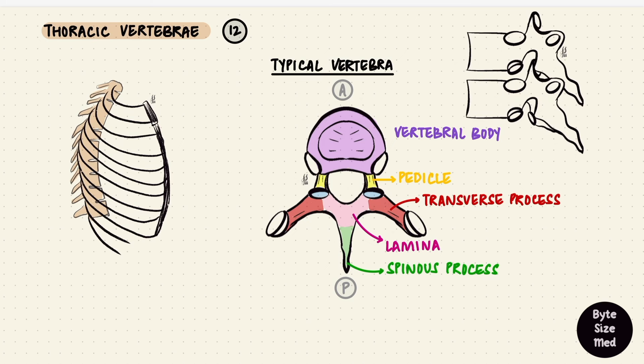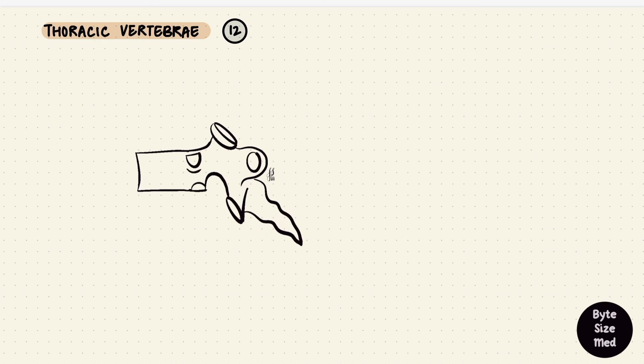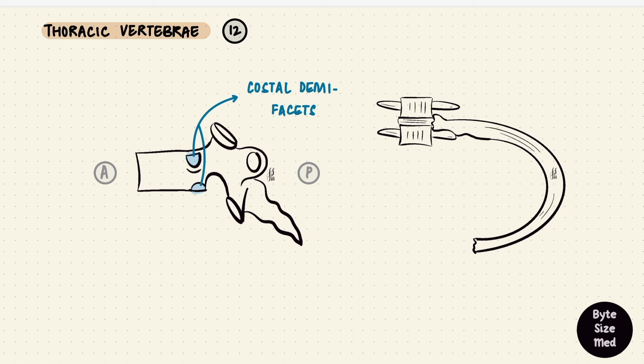There are transverse processes extending laterally and superior and inferior articular processes for the vertebrae to articulate with each other. What's unique about thoracic vertebrae is that they have facets to articulate with ribs — the body and the transverse processes articulate with ribs. The body has two facets called demi-facets: one on the superior border and one on the inferior border. These are for the heads of the ribs.